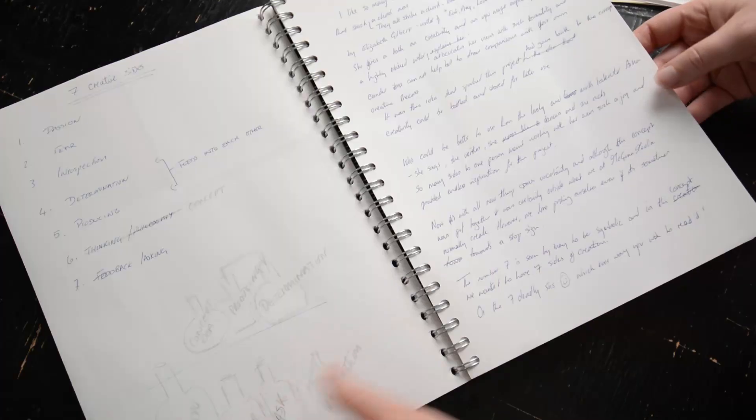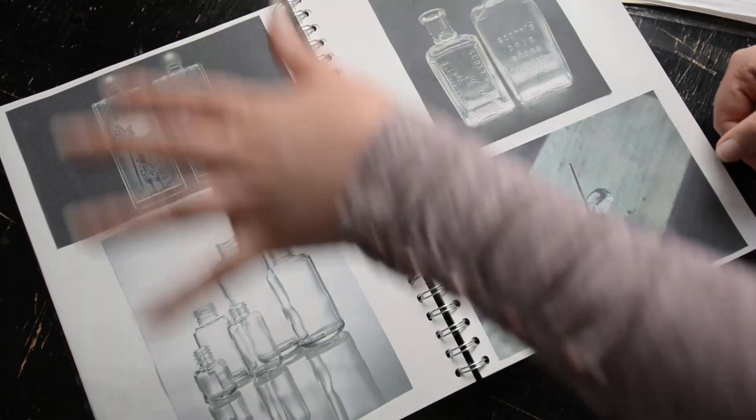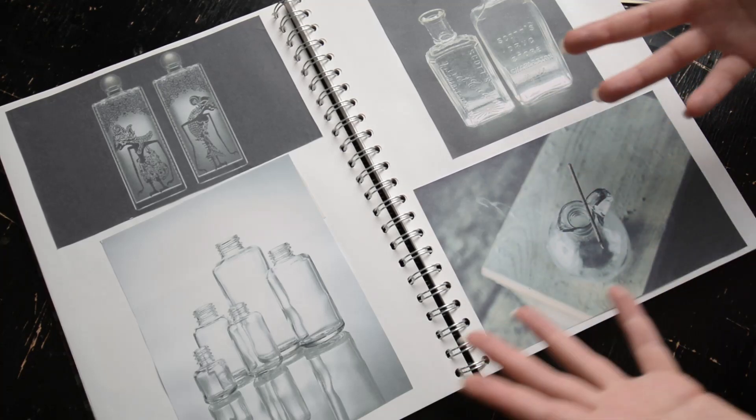At this point in the book you don't need to evaluate it, you don't need to think about it — you just need to collect, store and stick into your book. Then later on you can come back to the book and ask: what was it about these selection of images that I found aesthetically pleasing? Why did I select them? Was it the colour? Was it the feeling it gave me? Was it the composition?